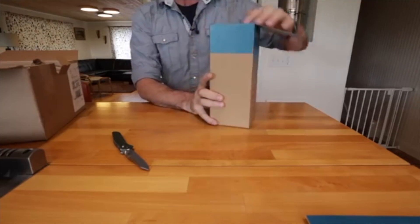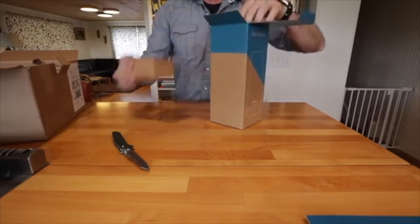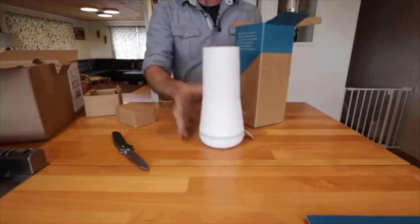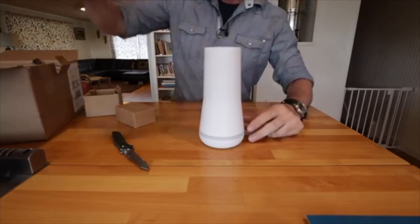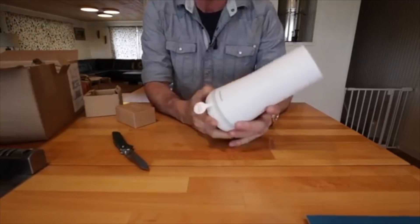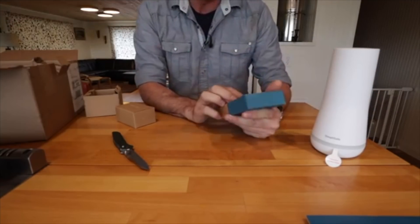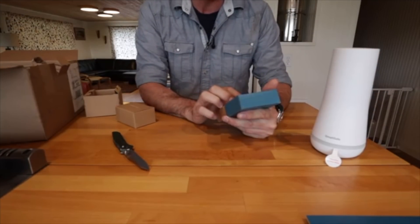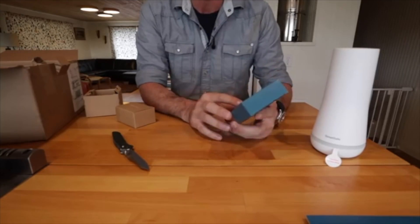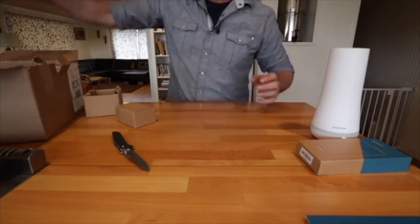I watched a couple of videos on this, so I know a little bit about it. We've got the base station. I believe it uses cellular, so if someone cuts phone lines or the phone lines are down or power is out, you're not completely out of luck. This is kind of the brain of the whole thing. We've got a keypad. Everything is wireless, which I'm really stoked about. I do not want to drill a bunch of holes and try to run wires or hire an electrician. I don't mind having a security system, but it's got to be simple.